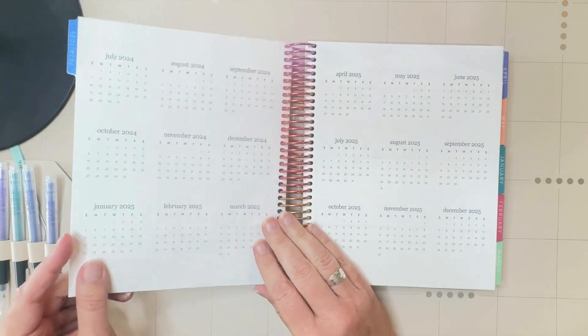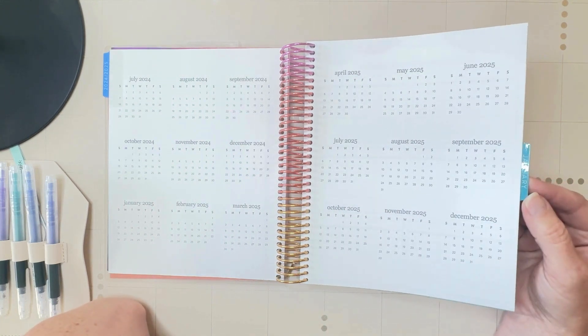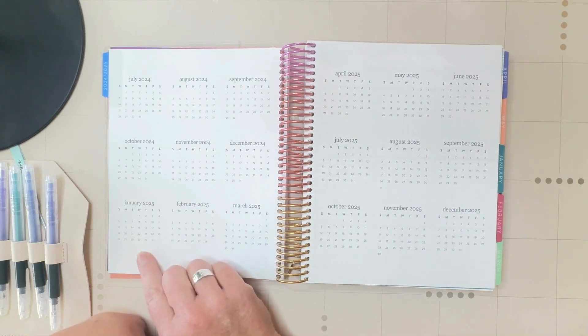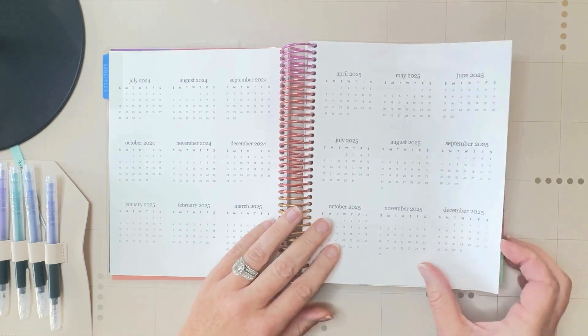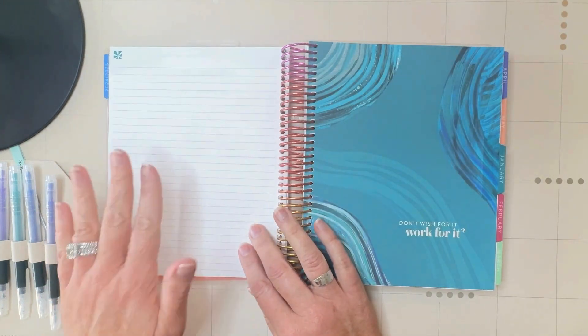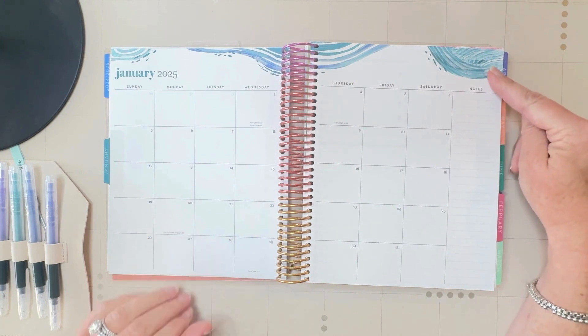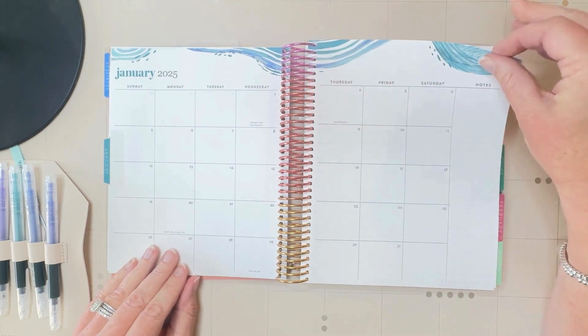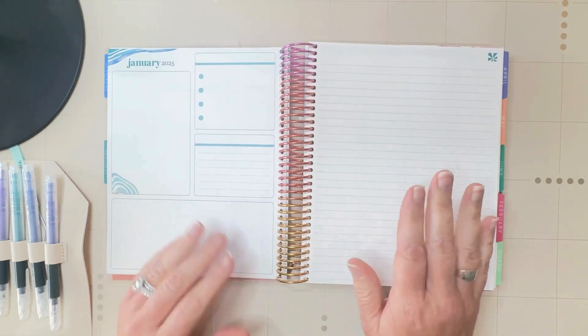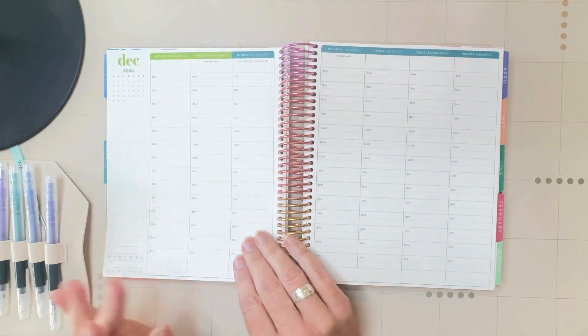Back to the planning — it says 24/25. This planner is a January start, so I always find it interesting they include 24 in it, since when I start using it it'll already be 25. We have six months of 2024 — it would have been nice if they'd included 26 instead. We have the 12 months of goal planning, then an empty page, and then it starts into the month. Just a splash of monthly color, like a wave of color. The dashboard is on the left-hand side, which is a change — in years past it's been on the right. Then we have our lined page, and then we go straight into our weekly planning.